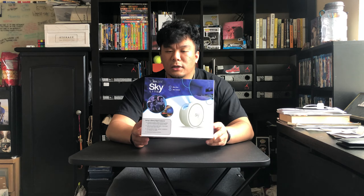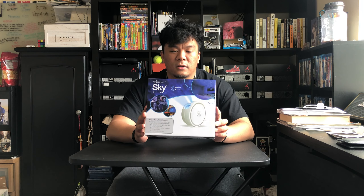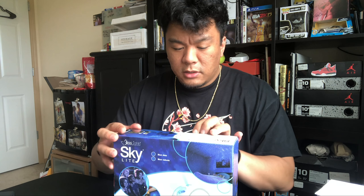Even on the website they said it might be delayed because of the whole virus thing, but surprisingly it came after just one week — I thought it was gonna take a month or two. Shout out to BlissLights for sending it right away. Now we're gonna test this out and see if it lives up to my expectations. Let's do the unboxing.